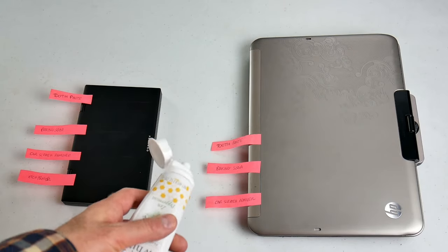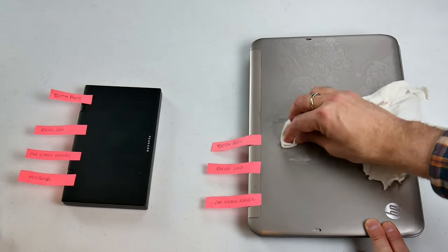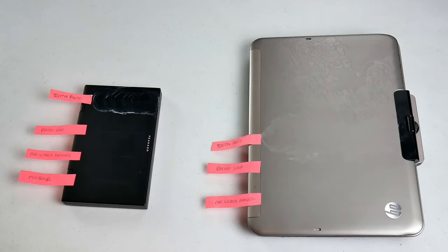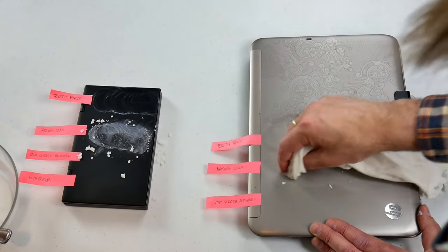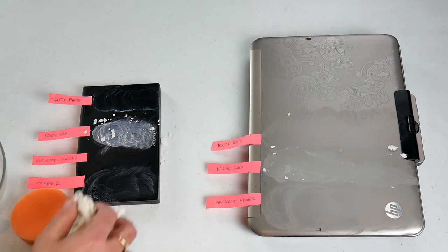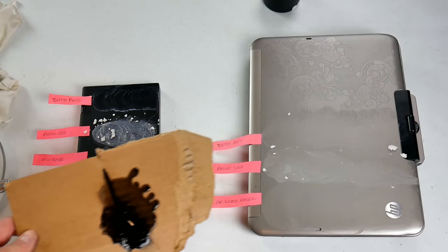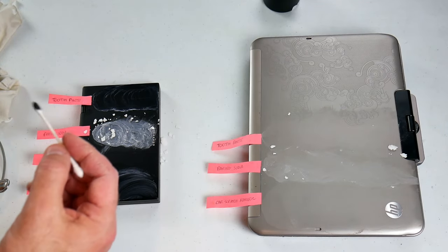Alright, so first let's try the toothpaste, the baking soda, and the car scratch remover. For the edge spray, apply a little bit onto some cardboard and use a Q-tip to apply it to the scratch.